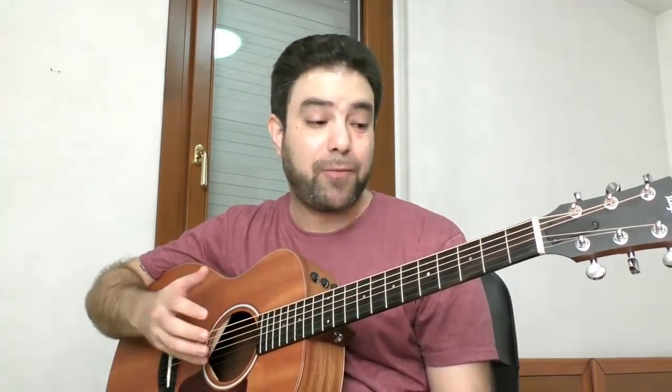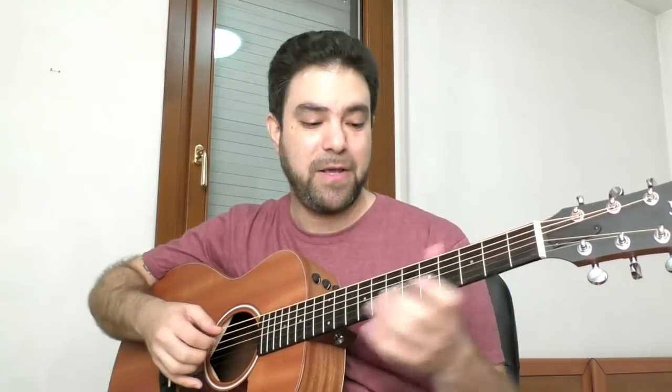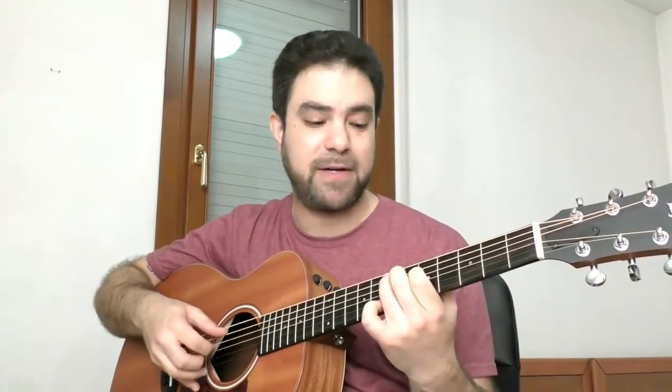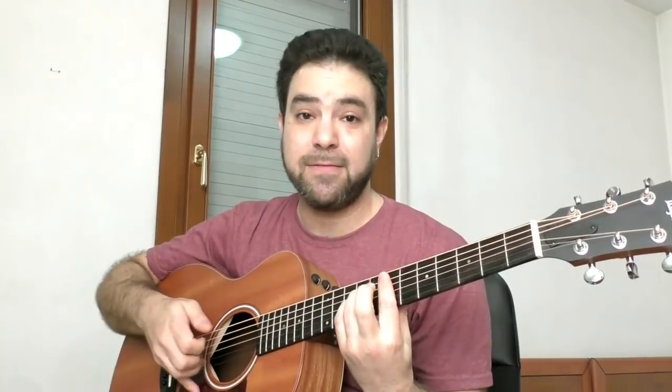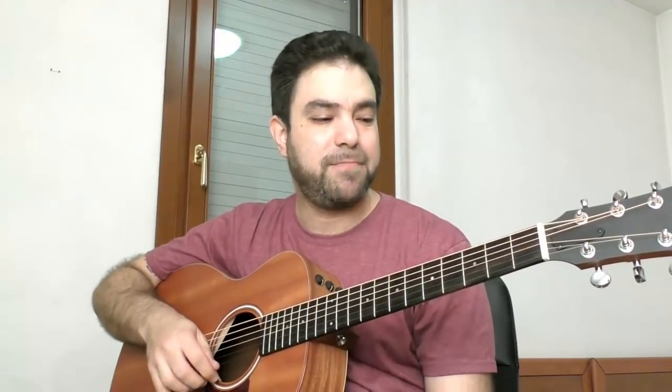So if you have E minor, you already have three ways in which you can arrange it. You can do it like this — which sounds different than open strings. You can do it like this. And you can also make a solo out of it. So you need some experience — that's the second step. You need at least some experience with fingerstyle, at least a little bit of knowledge on how to operate the guitar in fingerstyle.